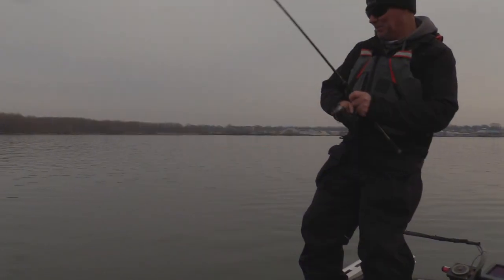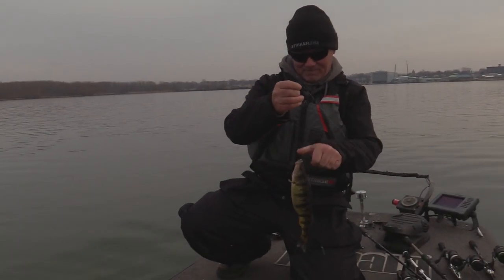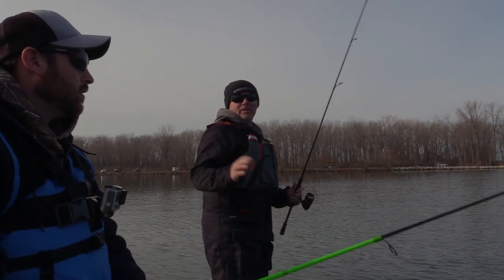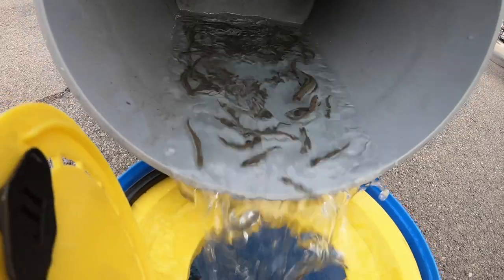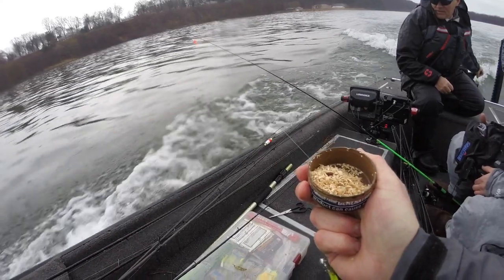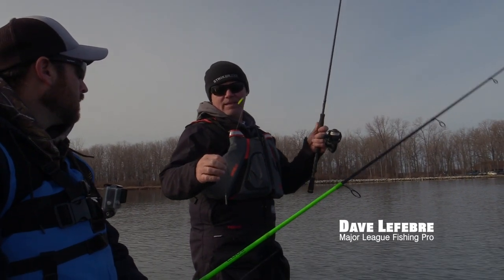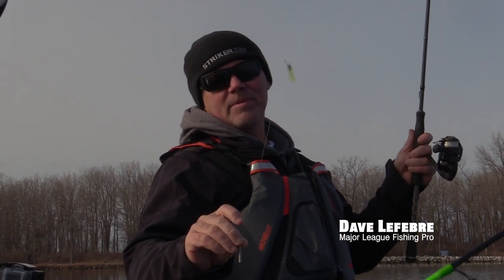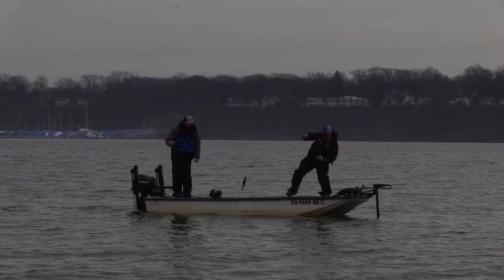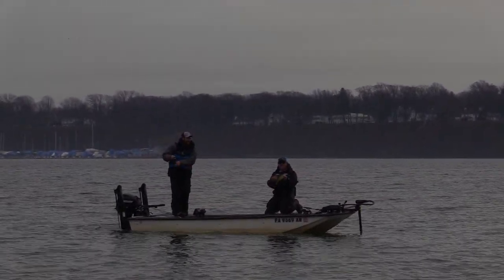Hey guys, today I'm going to show you a real cool tip on how to catch big giant perch in Presque Isle Bay. There's a million different ways to do this — guys catch them on shiners, different types of jigs, even maggots and stuff like that. But I like to catch them on artificial. This is a little plastic bait on a drop shot rig, something I use for smallmouth all year long. I started using it for panfish and it works as good as anything for these big perch in the bay.